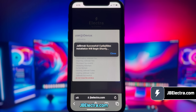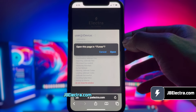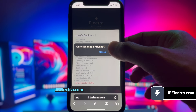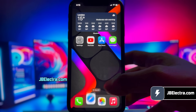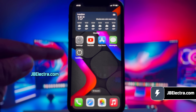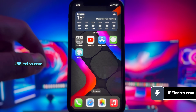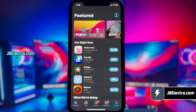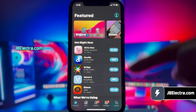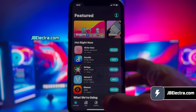Alright guys, the jailbreak has been completed. If you've been following along, you should see Sileo being extracted. As you can see, it gives me the option to install Sileo. Go ahead and do that. Sileo is now installing on my iPhone — give it a moment to complete. There you have it, Sileo is installed. Go ahead and open it. Voila, we've got a fully functional Sileo. I'm able to see all the free and paid tweaks here, and also navigate through different pages.